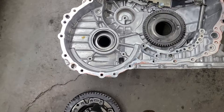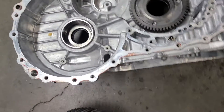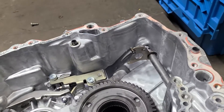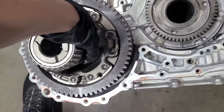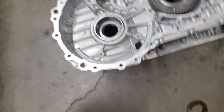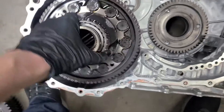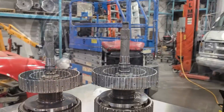Next question: can you fit a turbo diff in a smaller case? Nope. Physically the ring gear will fit, but it's too big — the bearing goes in no problem, but the overall fitment doesn't work.